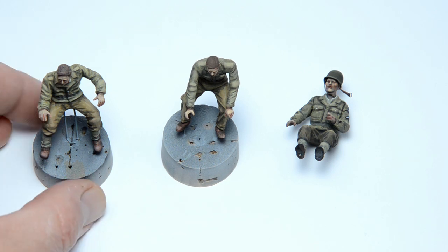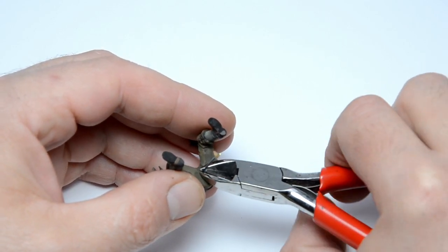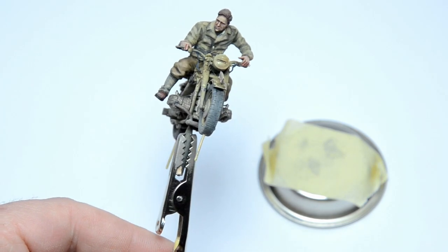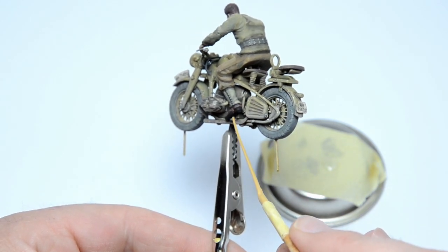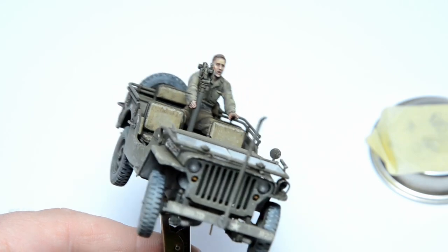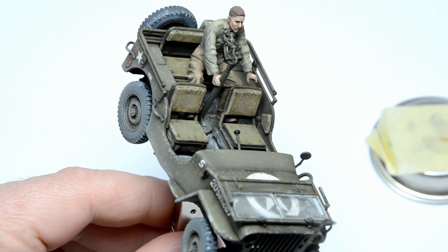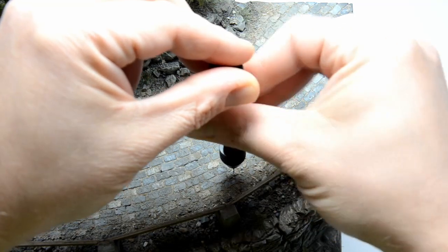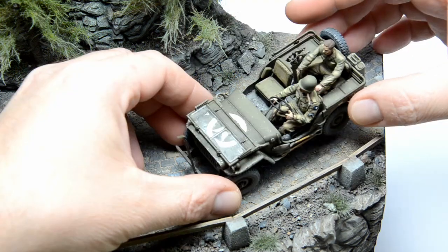My badly painted US Rangers were patiently waiting on their painting stands — now it's time to put them to work. If you want to see how not to paint figures, the full tutorial is on my channel. I carefully checked the places where the figure is touching the vehicle and touched those spots with extra thin CA. I marked the spots on the road, drilled some holes for the pins, and finally put the actors on the scene.